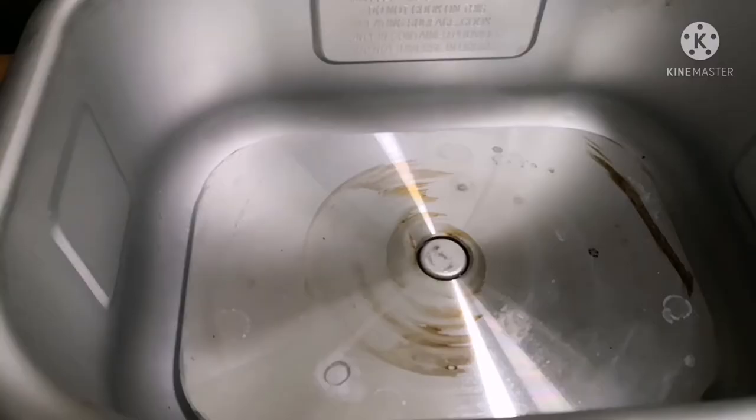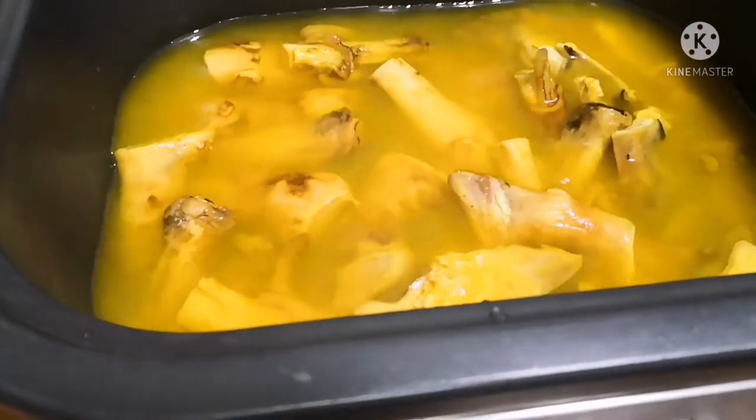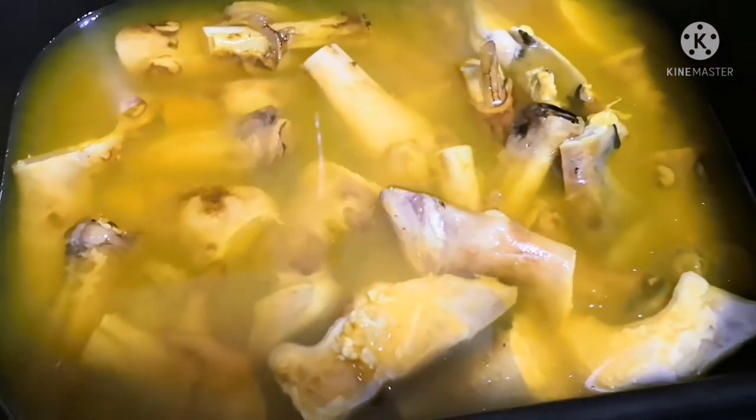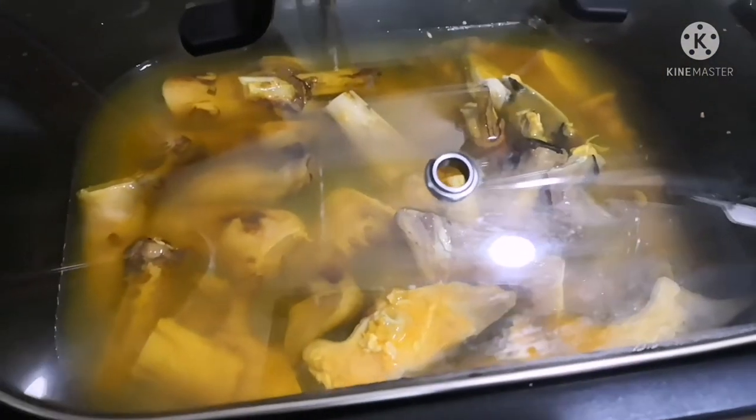Now let us keep the vessel inside the crockpot. Make sure that the outer body of the vessel is dry when placing it inside. Close it with the lid.